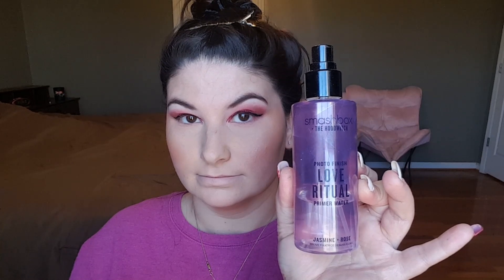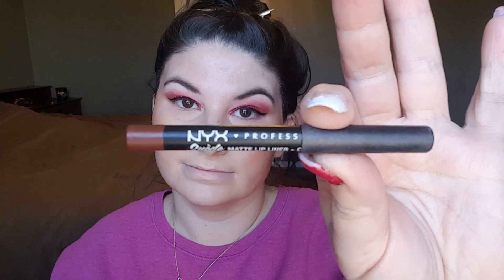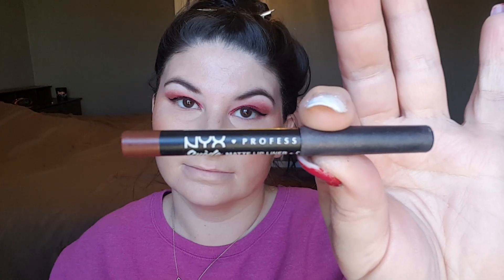Now I'm just going to clean up that extra bake off with a big fluffy brush, then set my face with the Smashbox x The Hoodwitch Photo Finish Love Ritual Primer Water in Jasmine and Rose before finishing up my eyes. Now I'm going in with the NYX Professional Suede lip liner in the color Code Brew to outline my lips before going in with my lipstick color for a more defined, full-looking lip.